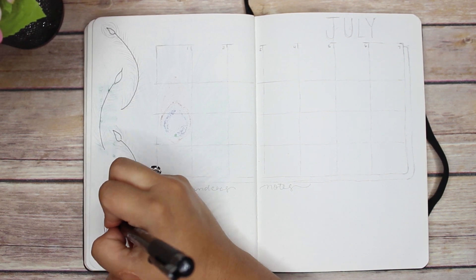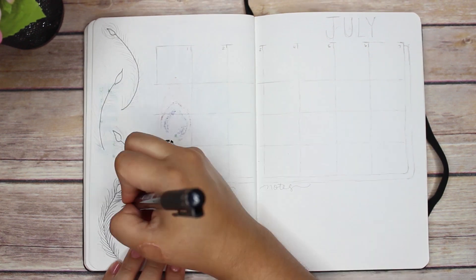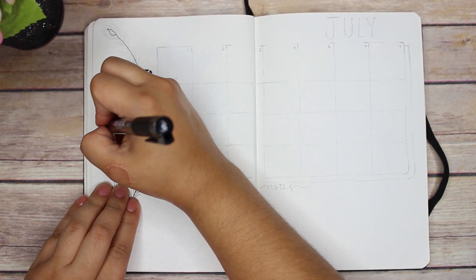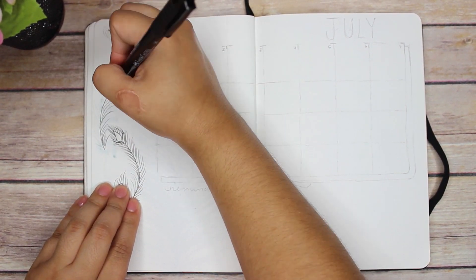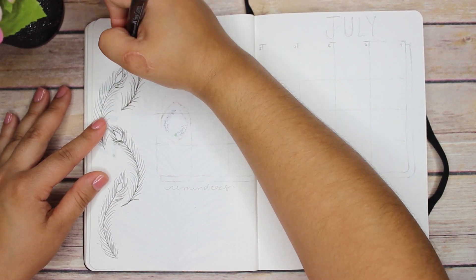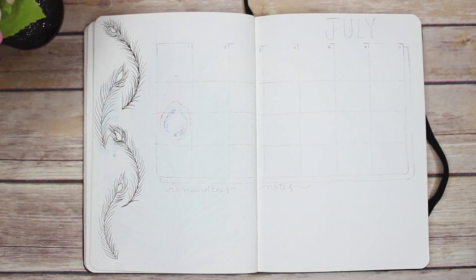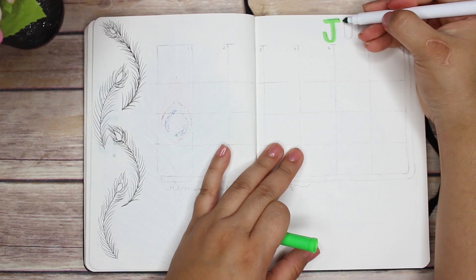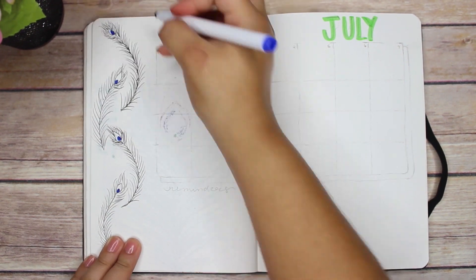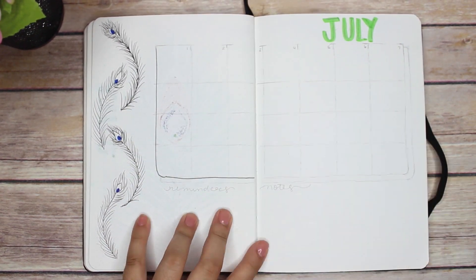I've drawn feathers before but never this type. The only tricky part was the tip — you have to watch where you place your colors. Other than that, you can do it pretty messily. Trying to keep color on the black line is harder, so I'd suggest using black as an accent color instead. Trying to be perfectly neat is harder than it's worth; it actually looks better done loosely and messily.